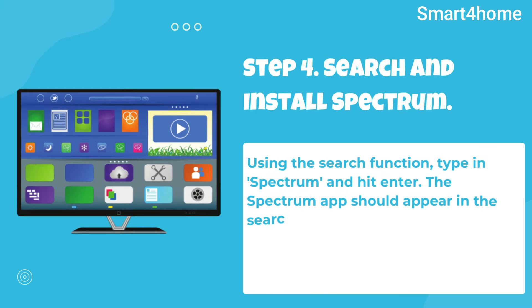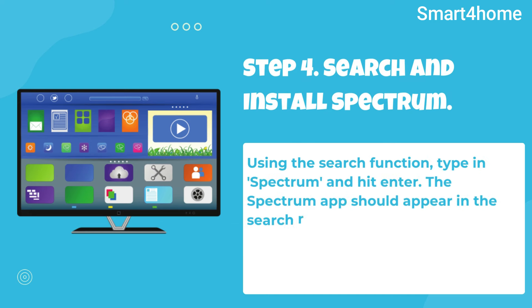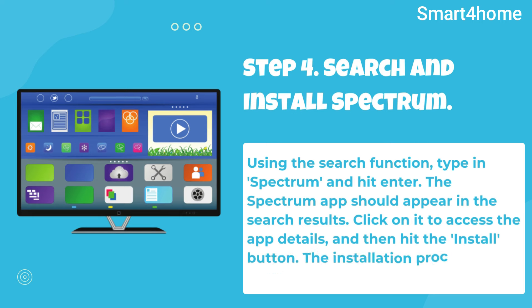Step 4: Search and install Spectrum. Using the search function, type in Spectrum and hit enter. The Spectrum app should appear in the search results. Click on it to access the app details, and then hit the install button. The installation process may take a few minutes, so be patient.